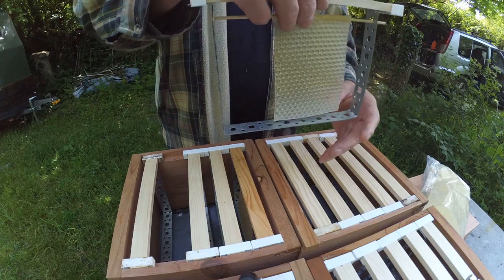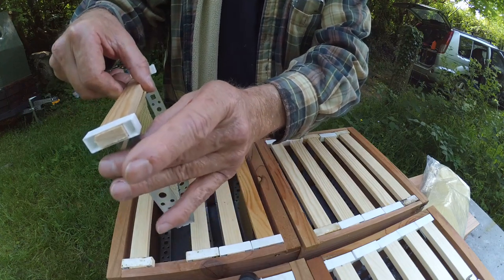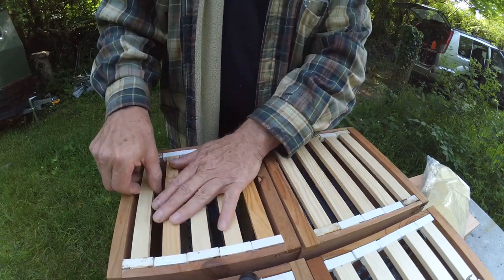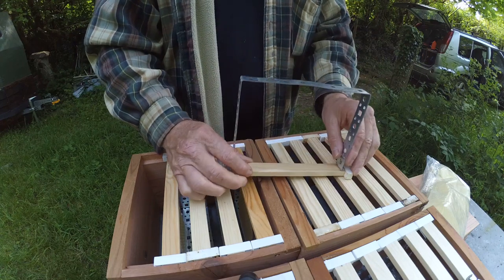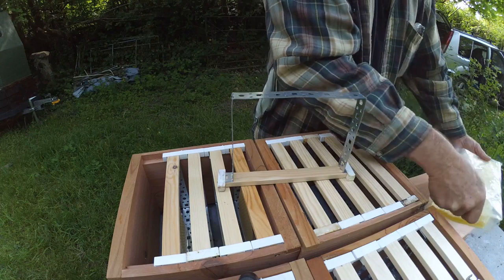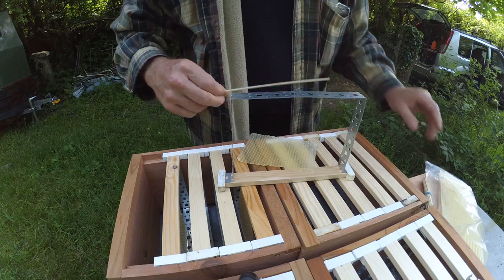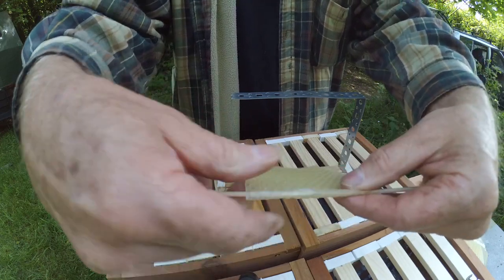Fit that into the top holes of the frame. It will hang vertically — make sure your hive is level and all will be well. It's quite quick to do. The great thing is you really only do it once, or at least once for the lifetime of the comb that's going to be built on there. These metal frames will effectively last forever — they're galvanized. In fact, I have used stainless steel strapping, which is another option, and stainless steel would be the preferred choice.